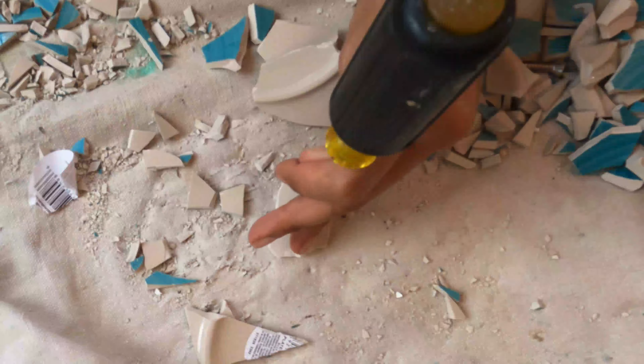Now comes time to glue on each individual mosaic piece. We're using the same cement mixture that we used to create the surface of the ball, except this time mix it to a pancake batter consistency, and you glue each piece individually.